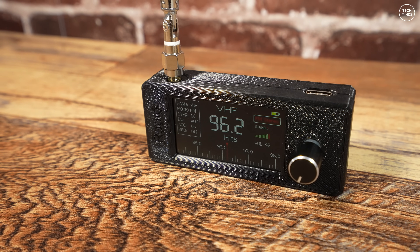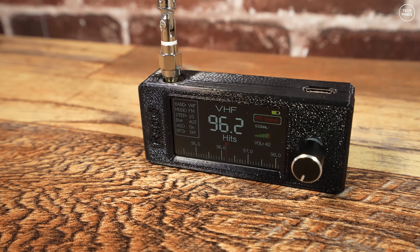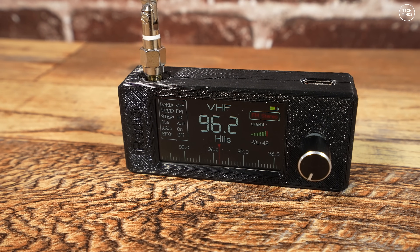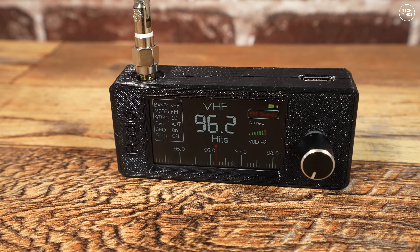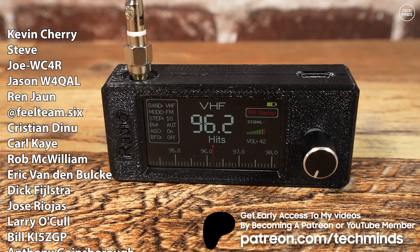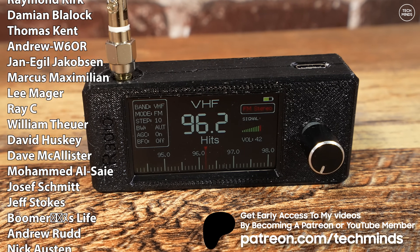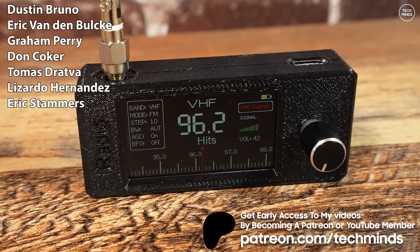Let me know what you think about it in the comments below, or even if you've got one. I've had many radios in the past that use the SI4732 and they all pretty much act the same. However, this one is definitely the smallest that I've actually used. Anyway guys, thanks for watching and until the next one, take care of yourselves and I'll see you in the next video.